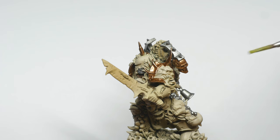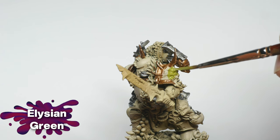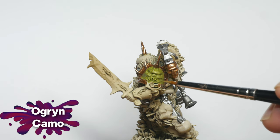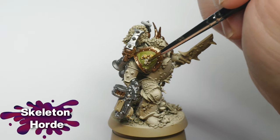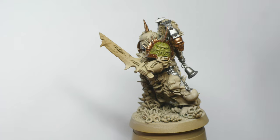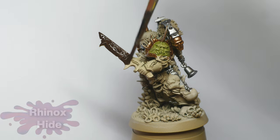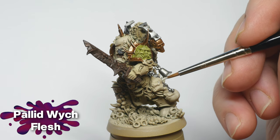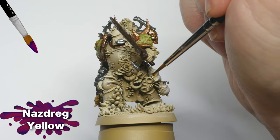To simulate the Heresy color scheme, I used Elysian Green to basecoat the shoulder pads, followed by a highlight of Ogryn Camo. For the skulls on the Legion symbol, I simply used Skeleton Horde Contrast Paint. The sword and handle on the bolt gun were basecoated with Rhinox Hide — we'll add some rust effects to these later on. The Blight Grenades were highlighted with Pallid Witch Flesh.